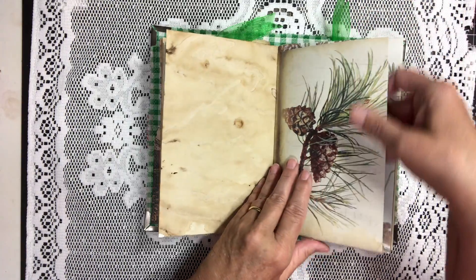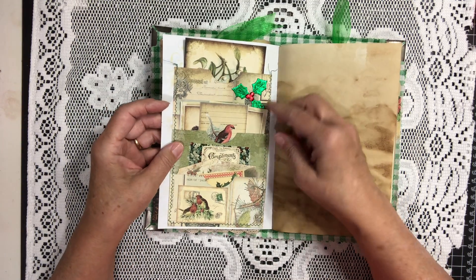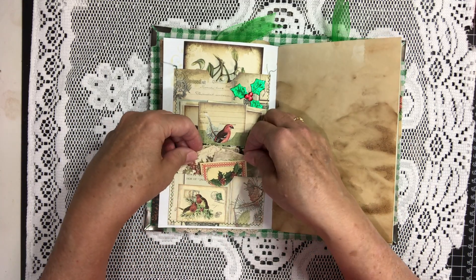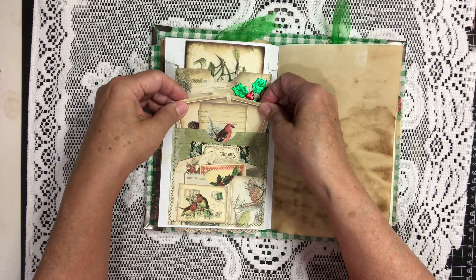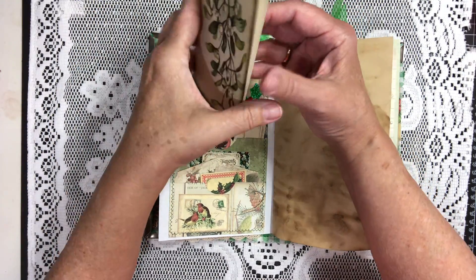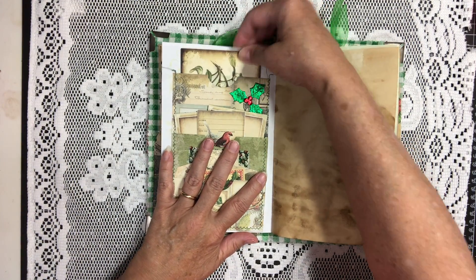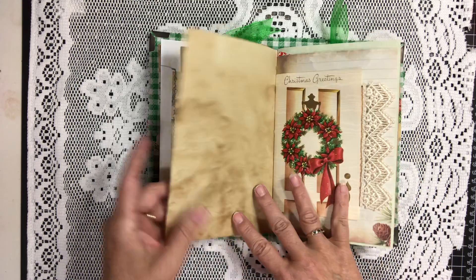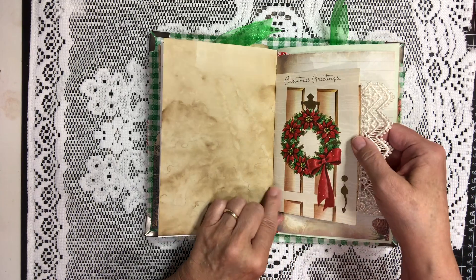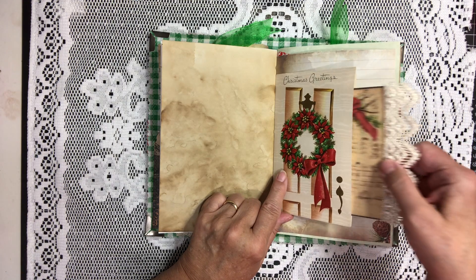There's some more of the kit — more of the pine cone paper. This is a three-pocket tier. Got some little tidbits down in the first pocket, a little bit of larger tidbits here to write on, and up here we have just a little fold-out from the kit in the largest pocket. More of the coffee dyed paper. Here we have a vintage Christmas card, and I turned that into a pocket with a little tuck on the inside.